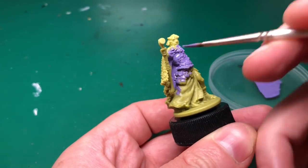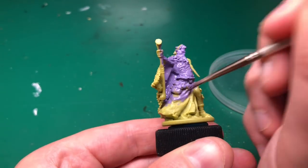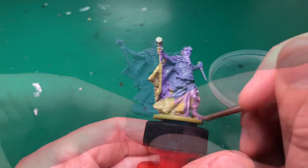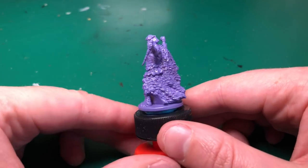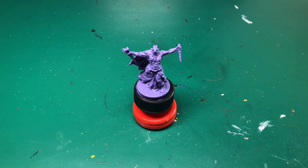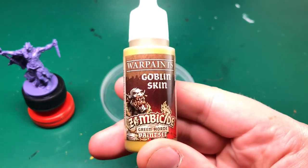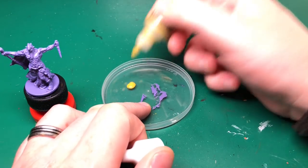I'm going to be using this for the base coat for his skin. As I mentioned, it's not primed - this is Game Color so it can be used as a primer. I'm going to apply it to the whole model and that's going to give me a nice primer to paint on top of. I'll fast forward through that. He's now primed, ready to go, and I've done the skin color.